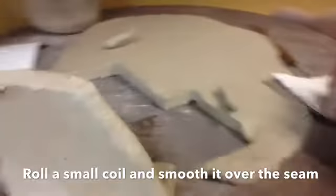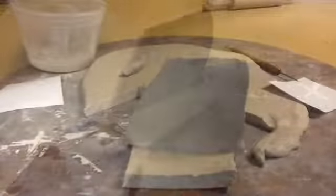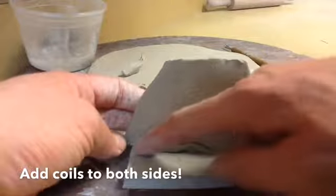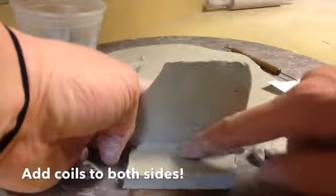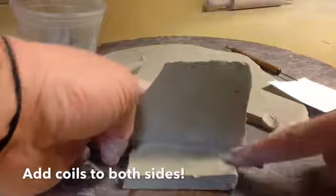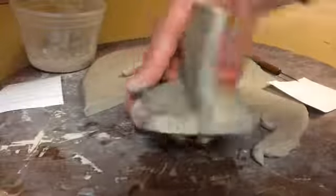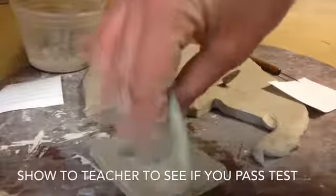I did that side. Now I need to do the coil on this side and I'll be finished. I flip my test wall over and my last job will just be to put my final coil on the other side and smooth it in so you can no longer see where those two walls came together. Now this is my test that I'm going to show to the teacher to see if I'm ready to start building my house.